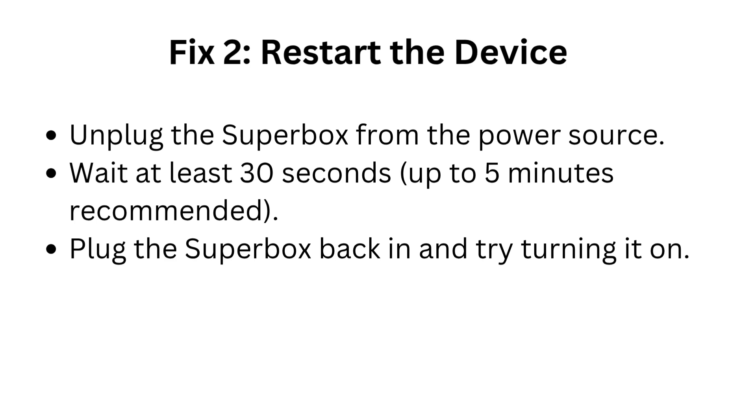Fix 2: Restart the device. Unplug the Superbox from the power source. Wait at least 30 seconds — up to 5 minutes is recommended. Then plug the Superbox back in and try turning it on.